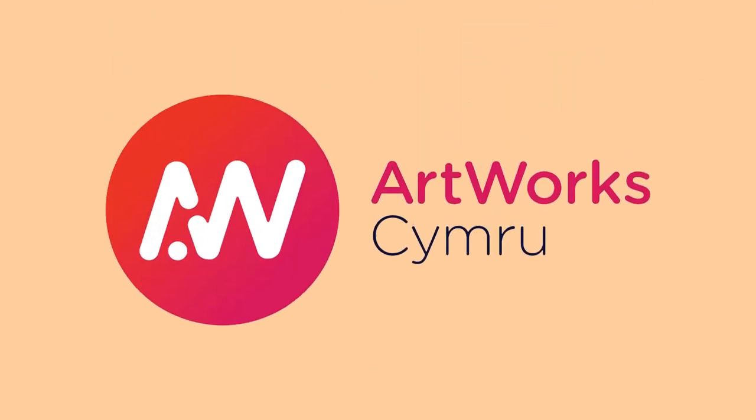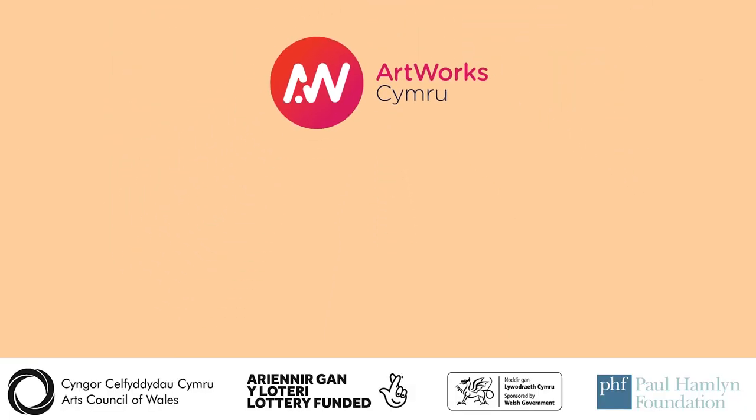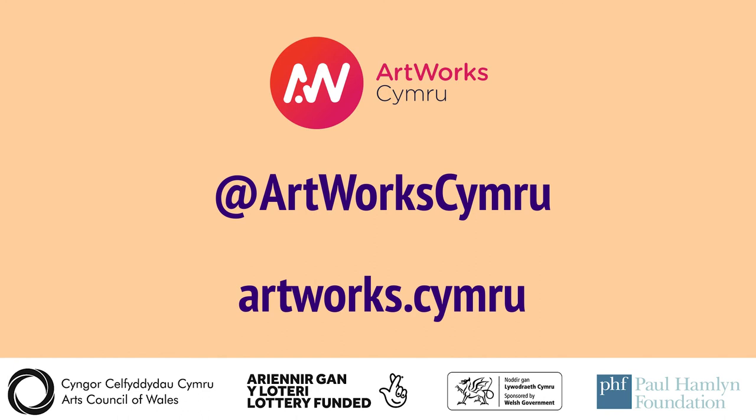Head to the Artworks Cymru website for resources and tips to help you on your way. There are case studies and practical tools like checklists for organisers and artists to make sure you've covered everything. And let us know how you're getting on — keep in touch with Artworks Cymru and our partners, and follow us here for news and updates.